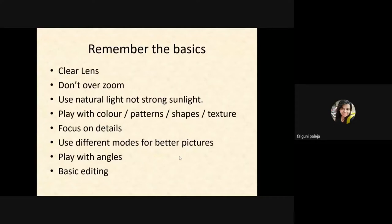Play with different angles, perspectives, and different looks. And never forget to do basic editing if required.